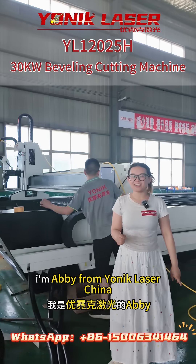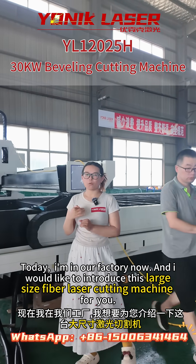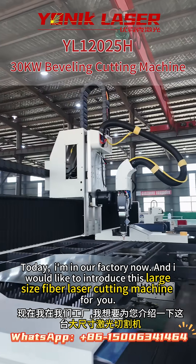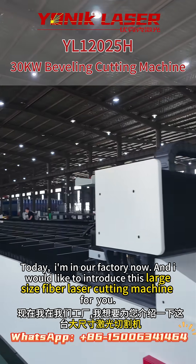Hi guys, I'm Abby from Munich Blizzard, China. Today I'm in our factory and I would like to introduce this large size fiber laser cutting machine for you.